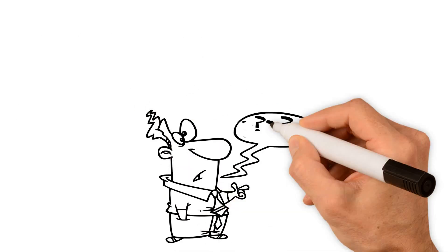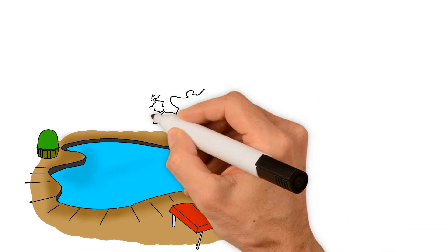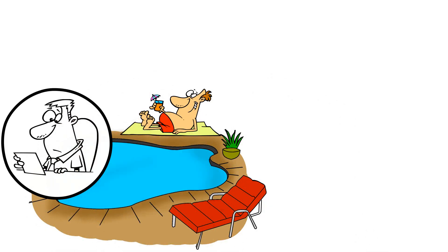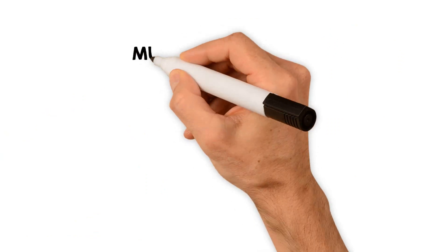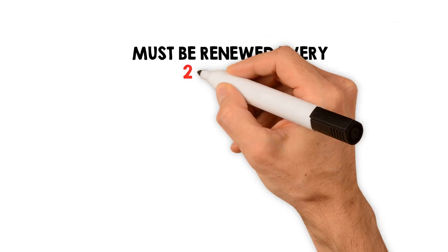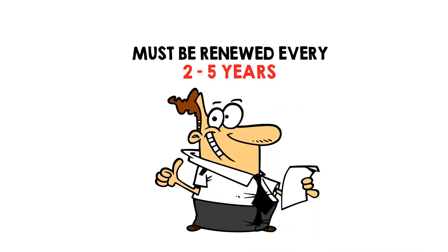First, what is an E2 visa? An E2 visa is an investor visa that allows workers to enter and reside in the US. It differs from many other types of visas as it is a non-citizenship visa, meaning it does not allow the visa holder to gain citizenship to the US. In general, the visa must be renewed every 2-5 years and there is no limit as to how many times the holder can renew the visa as long as the business is trading.